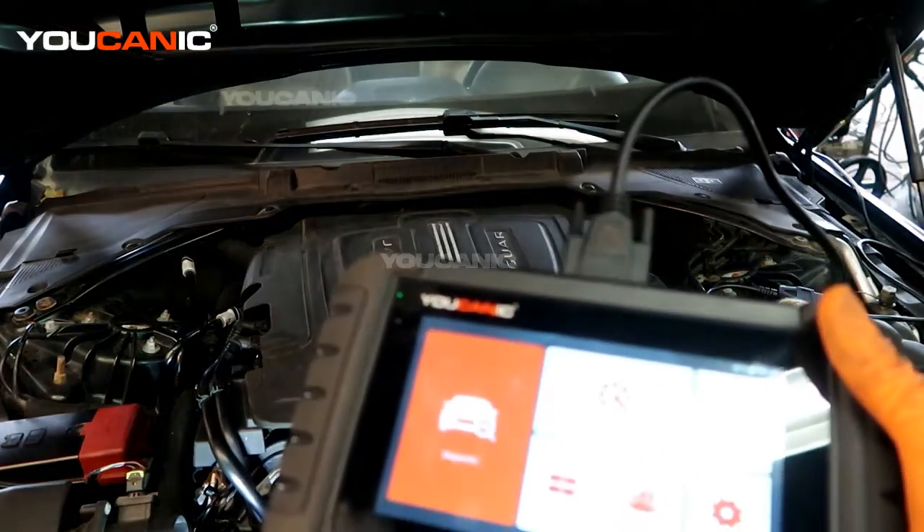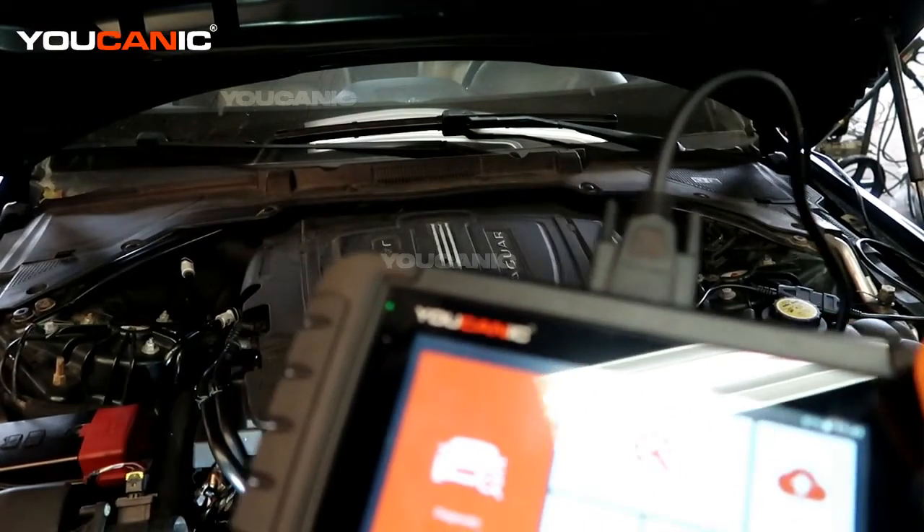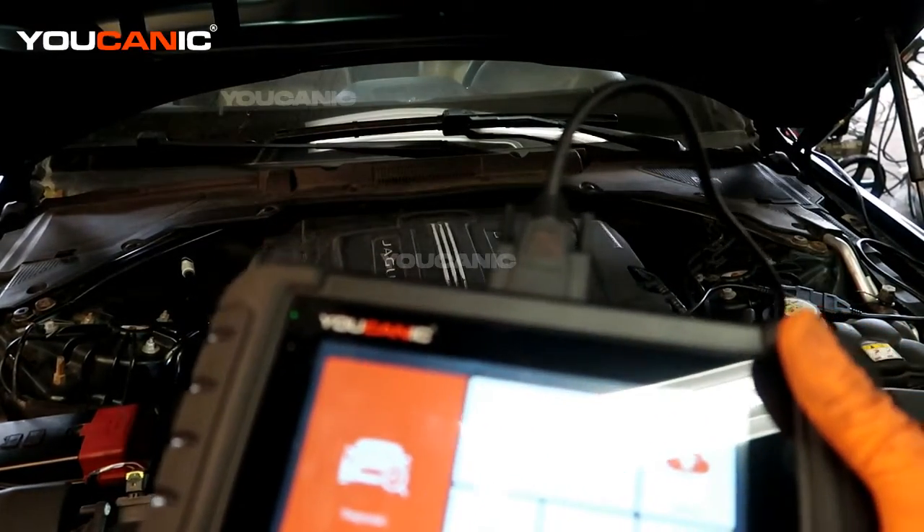We have our OBD2 scanner hooked up to the vehicle. We have the key in the on position, accessory position, but the engine has not started.